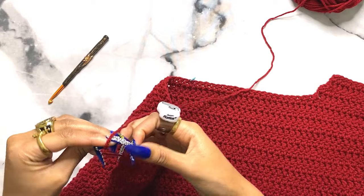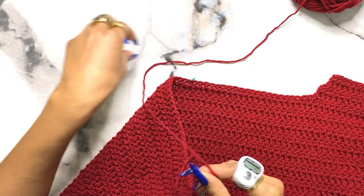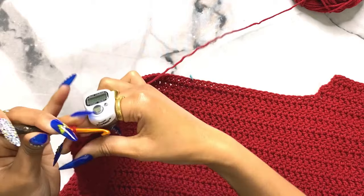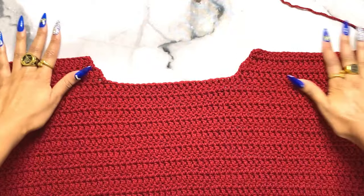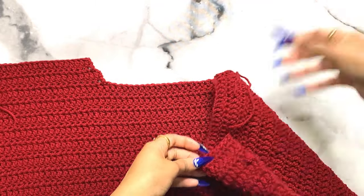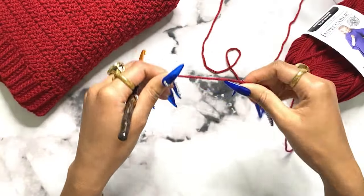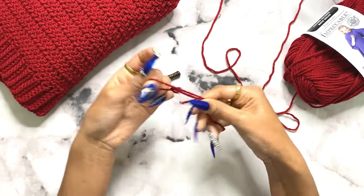Repeat the same thing on the other side, starting at row 41 just like you did with the first side. Attach your yarn and repeat rows 41 through 44 - you can rewind to that section if you don't remember. This is what your back panel should look like when finished. Weave in all of those ends so they don't get in the way later - I like to periodically weave in my ends rather than leaving them all until the end.